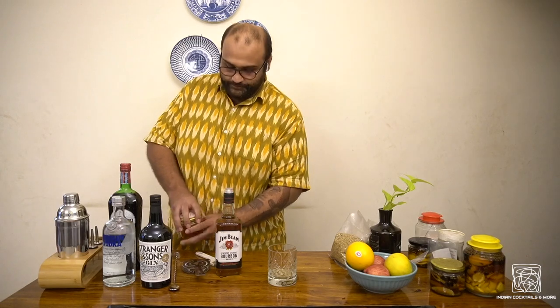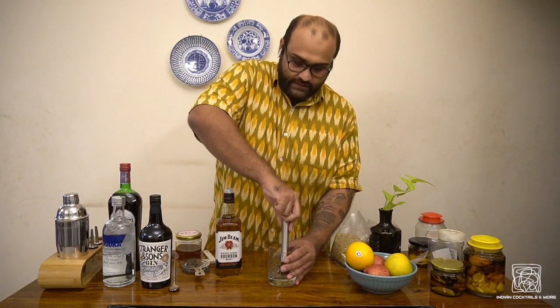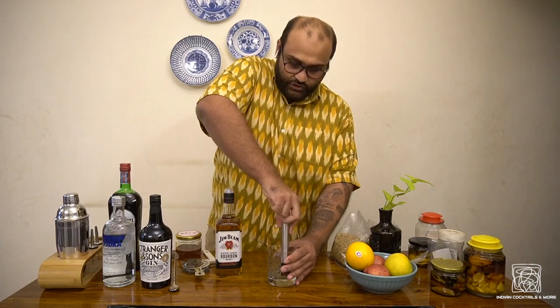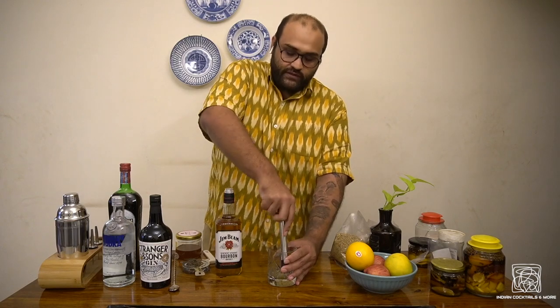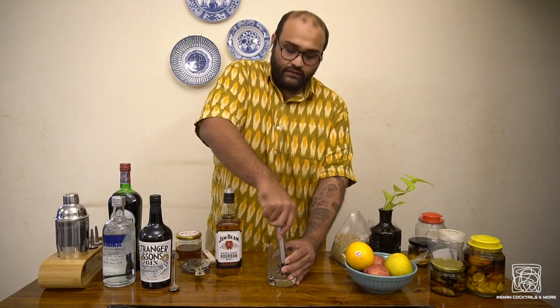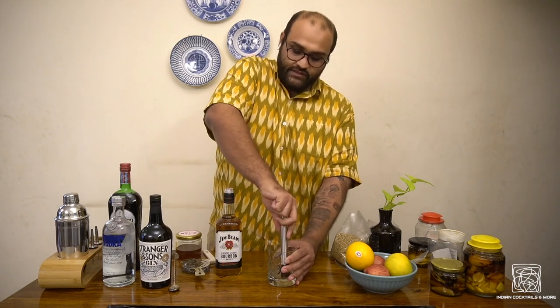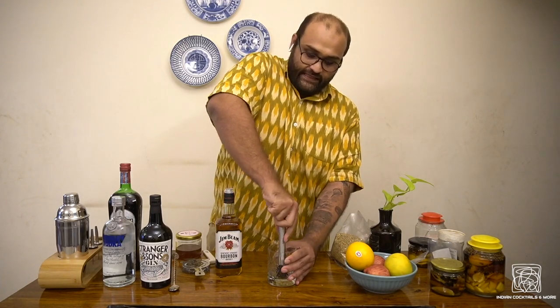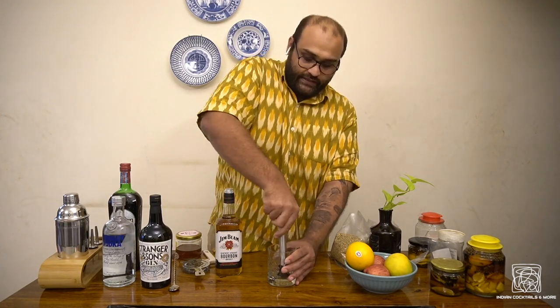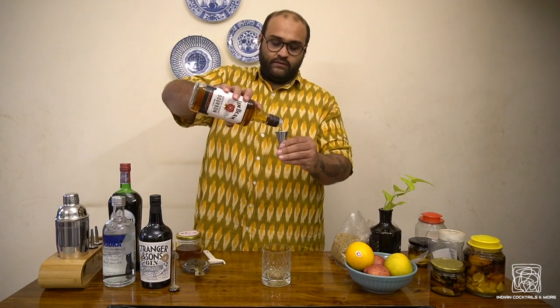With a muddler, or anything at home that can crush it, just make a slushy out of the sugar. You can also use simple syrup for this — simple syrup is nothing but sugar and water mixed together in equal parts. But I prefer regular sugar because as the drink dilutes, it becomes sweeter towards the end, and that last sip is still fresh and sweet — it releases dopamine and makes you ready for your next drink. That's why I like the sugar.